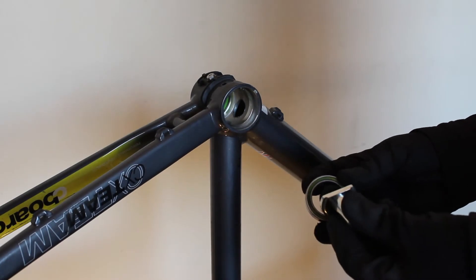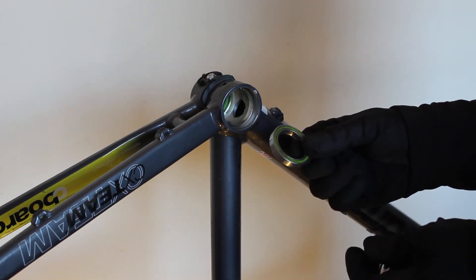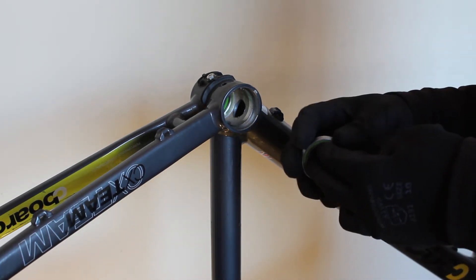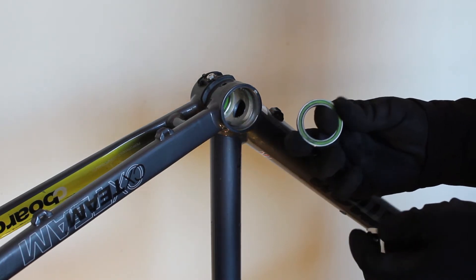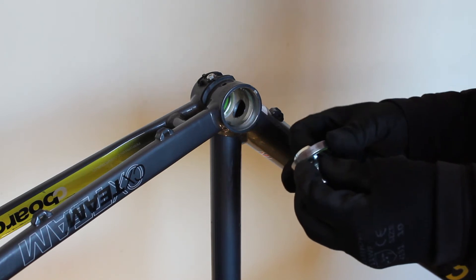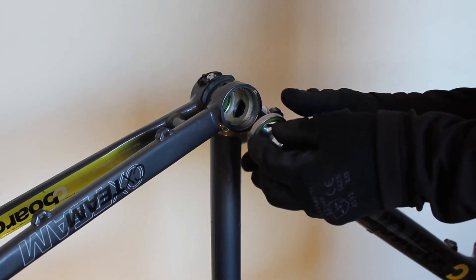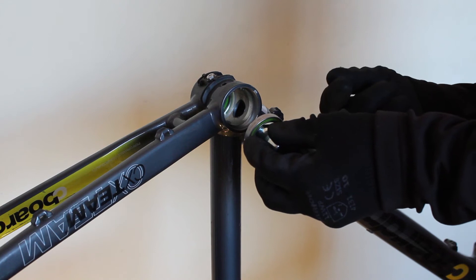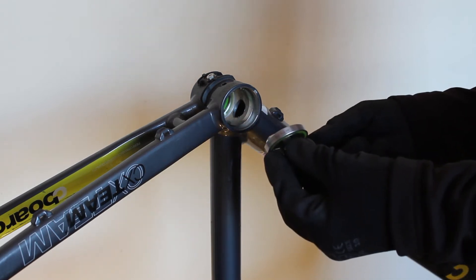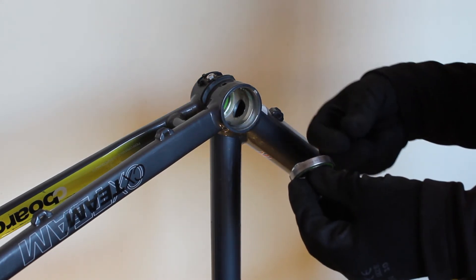A quick mention about using the removal tool for PF30. PF30 bearings are identical to BB30 in size, but they're permanently fixed into usually plastic or sometimes an aluminium cup, so the whole unit is replaceable — you don't simply replace the bearing cartridge itself. The removal tool can work with PF30 because you've still got the inner race of the bearing visible inside the cup and it should push it out. However, there is a slight risk that if the cup is really stuck in, striking the bearing from the opposite side may simply remove the bearing from the cup and leave the cup in place — at that point you'd need to remove the cup using something like a traditional headset cup removal tool.